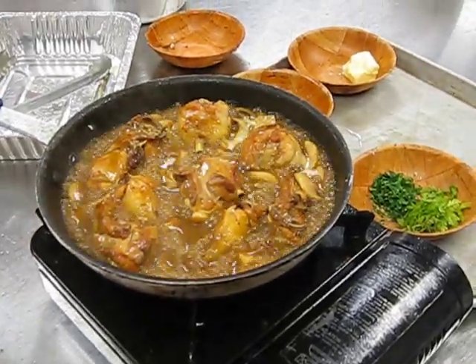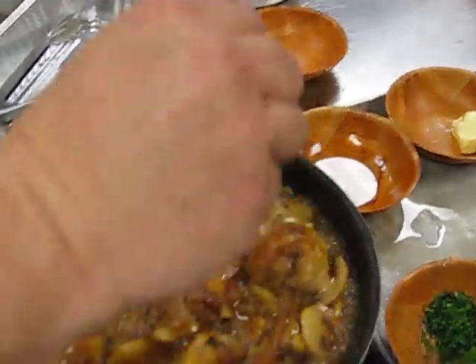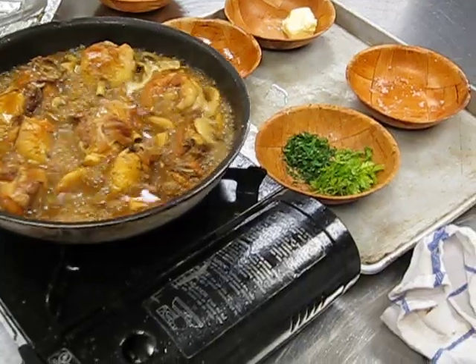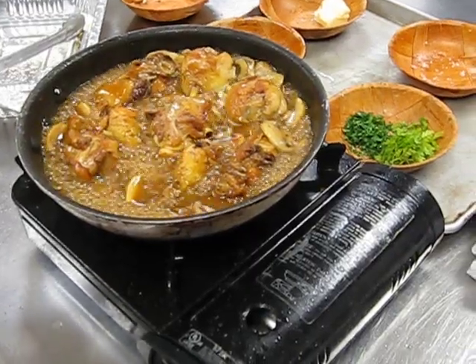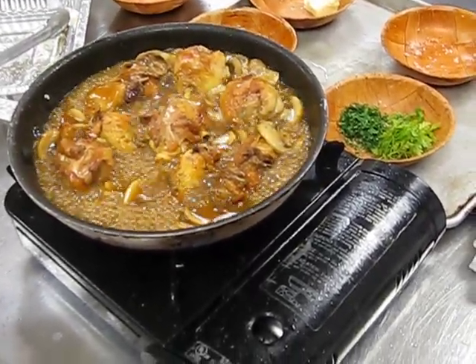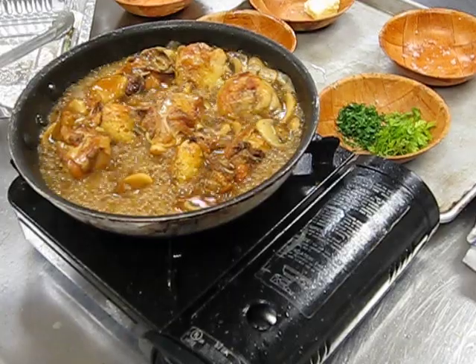We did salt and pepper that chicken prior to it going in, but at this point I'm going to add a little bit more salt and pepper. Because I use natural stocks here — we don't use anything out of a can. If I were using canned stocks, I'd probably negate some of my salt. As this comes down, we're getting close.